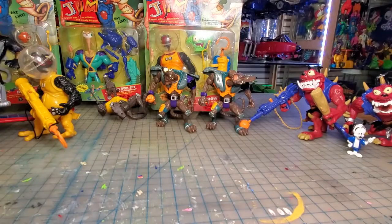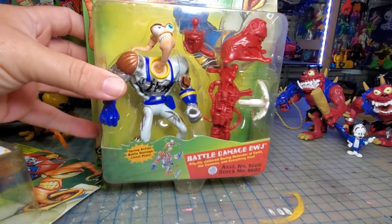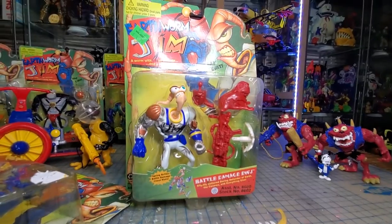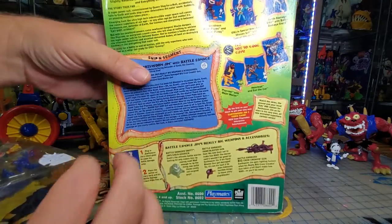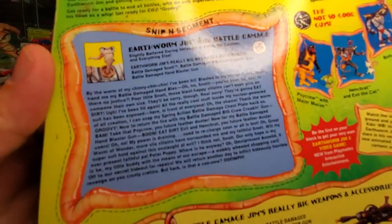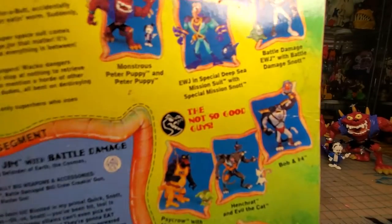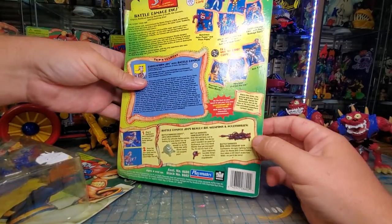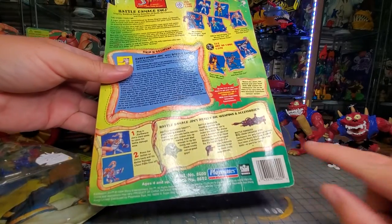I never showed you the back of this box — sorry. So here is the box, and there's the back. If you want to pause and read, there are all these characters shown. I like the paint job that they originally had on these guys.